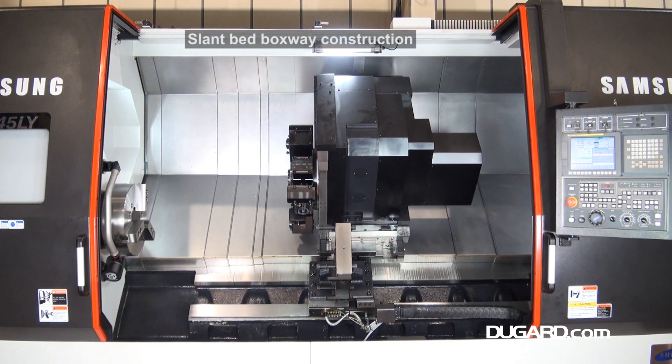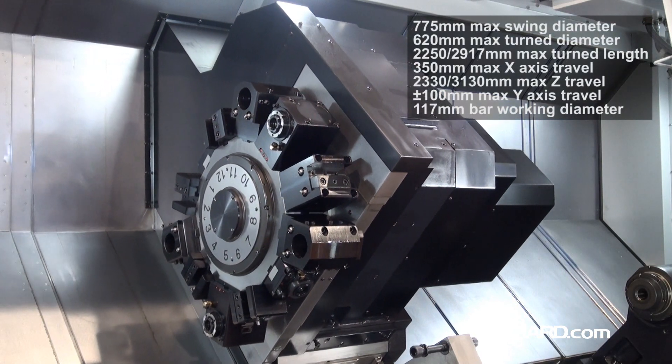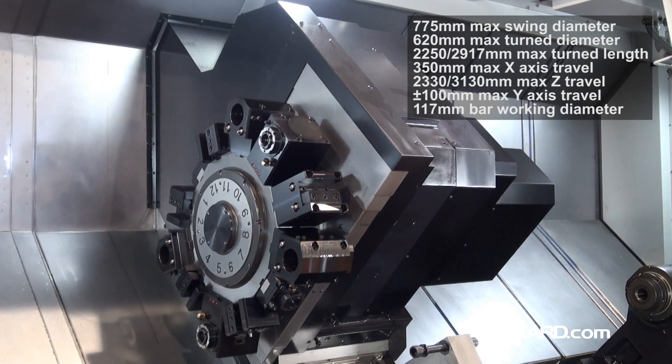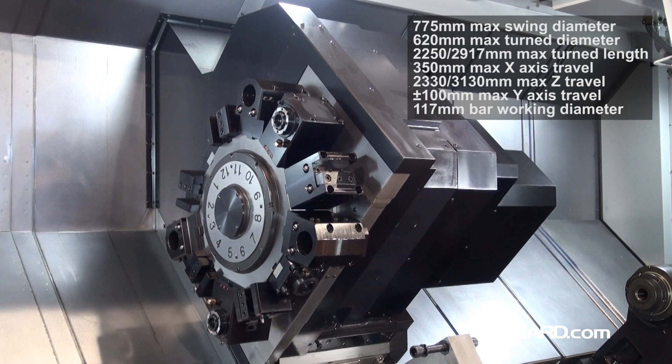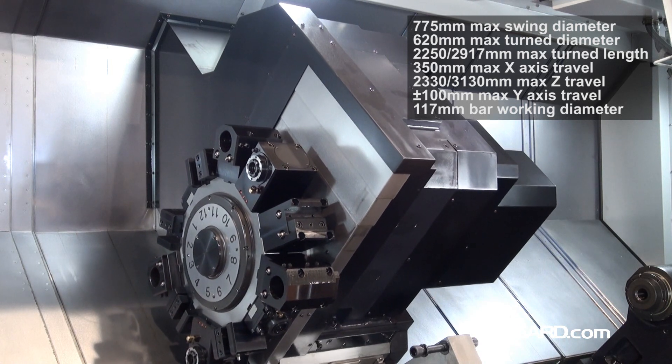It swings 775mm over the slant bed and has a recommended turning diameter of 620mm. It comes in two bed lengths with a turning length of either 2,250mm or 2,917mm.